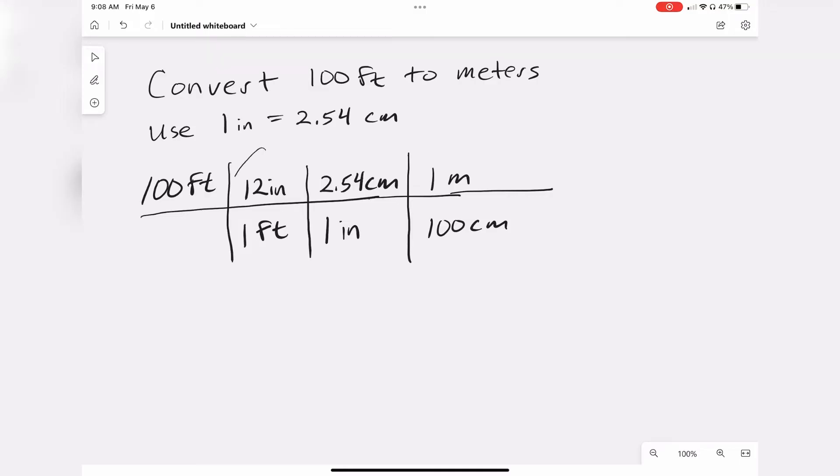So again, these are factors of one — I'll circle them here. Now we can cancel our units. We can cancel units of feet, we can cancel units of inches, and we can cancel units of centimeters.